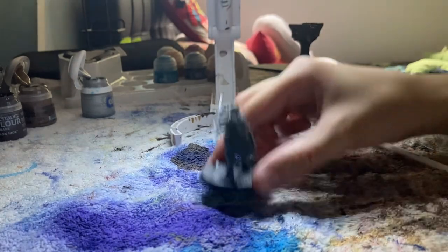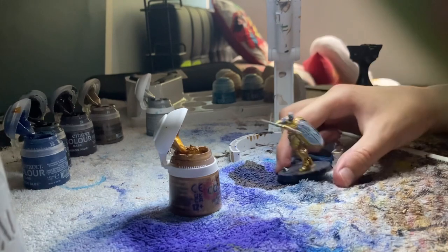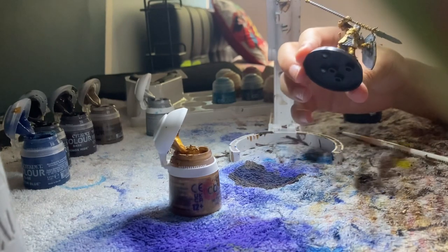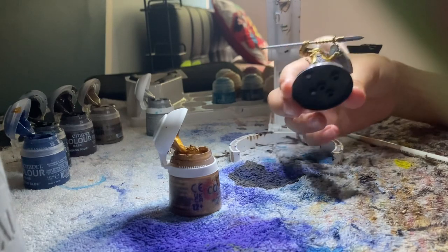I've put the first layer of gold on now, so this should all be good. I might put another layer, but we'll see how it looks.